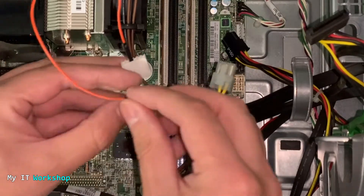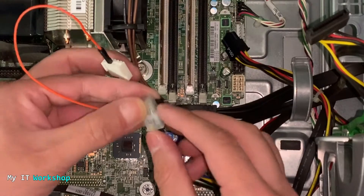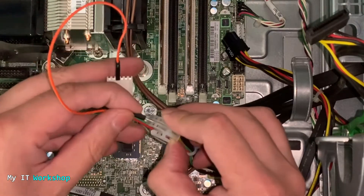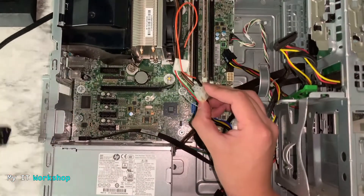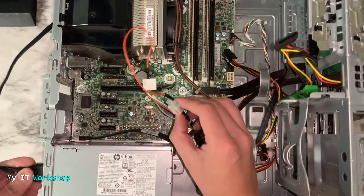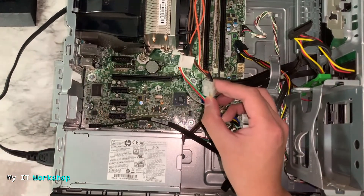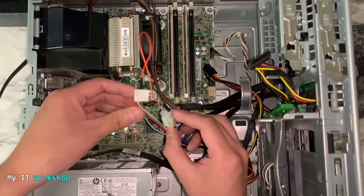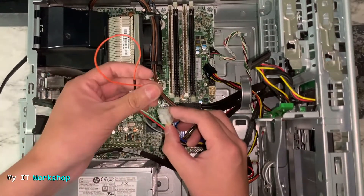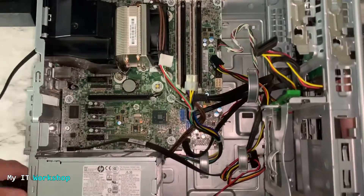Yours might be slightly different, but it's essentially the same process. Now connect the power to the power supply — and as you can see with my bubble wrap, nothing is happening. There is no sound and no airflow from the fan. This means the power supply is dead. If there is no sound and no fan movement, your power supply is not working.